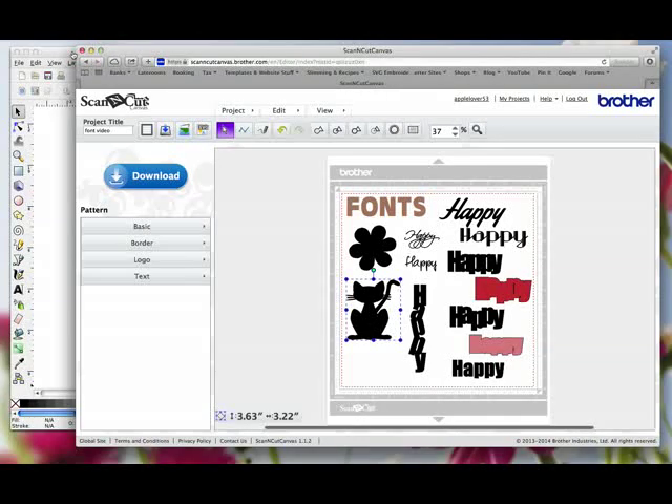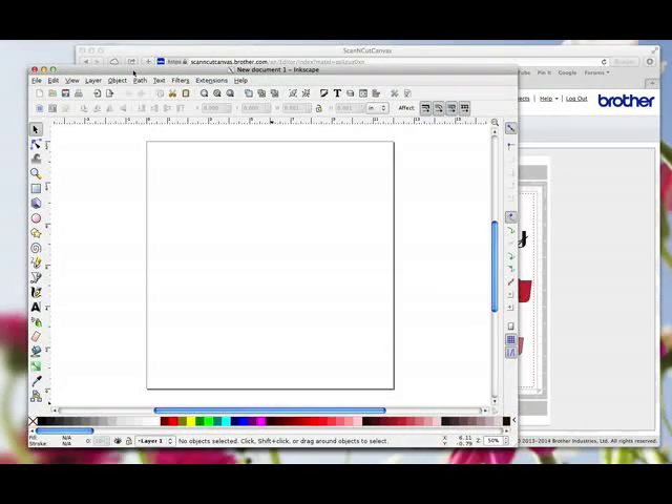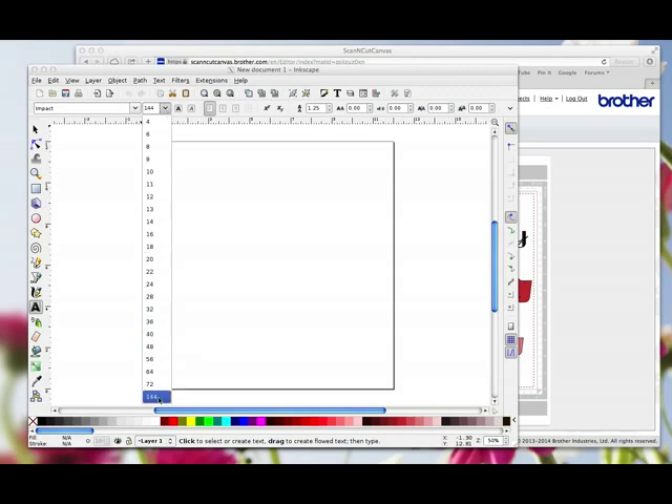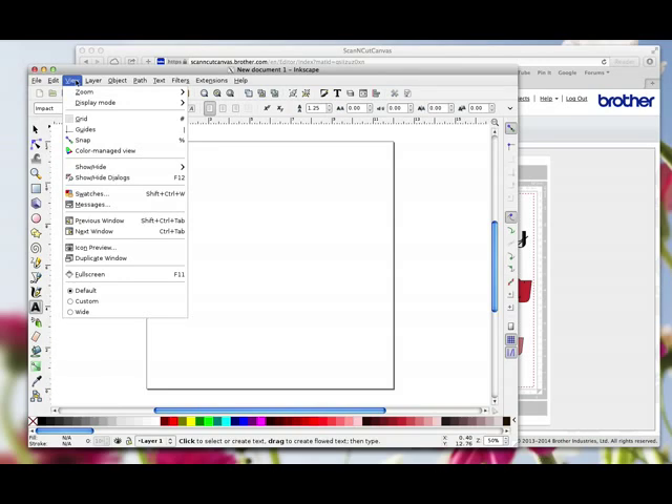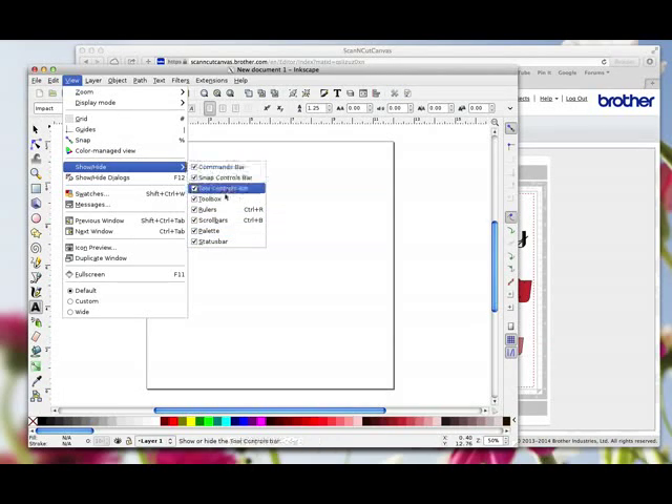I'm going to open Inkscape and jump right in, because YouTube has a 15-minute limit and I want to keep the video as near to that as possible. First of all, I'm going to click on the Text tool and start typing Impact to choose the Impact font. I'm going to leave the size on 144. One thing I would say is I'm working at 50% view, which means everything on my screen is half size. Make sure you've got Default selected under the View tab, and under View go to Show and Hide and make sure you've got all the toolbars ticked.